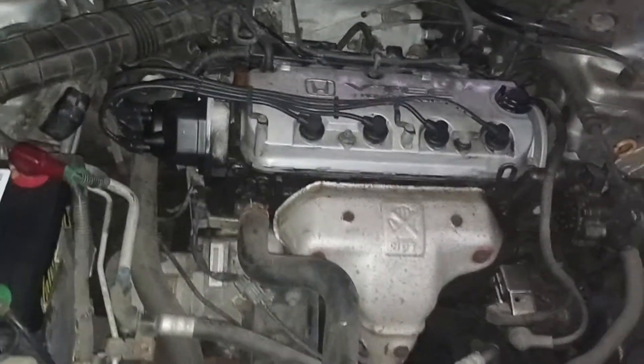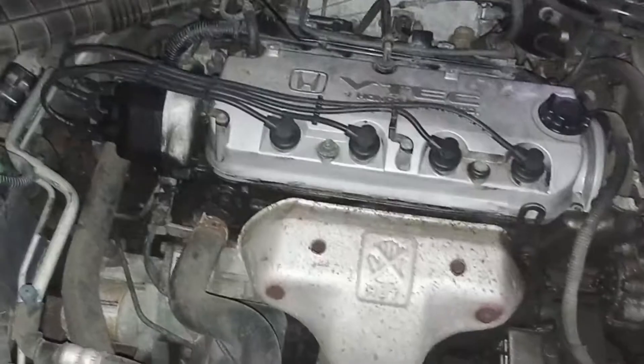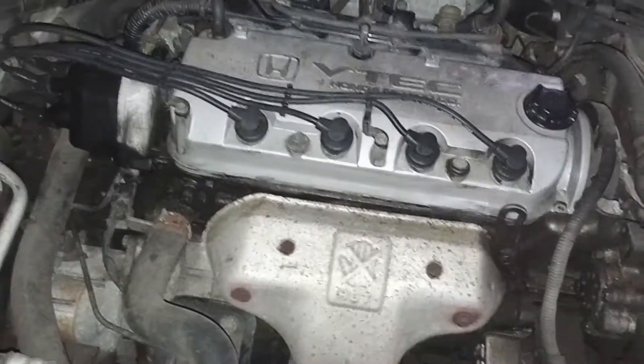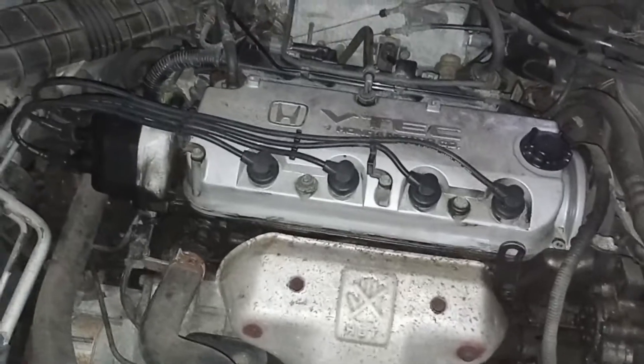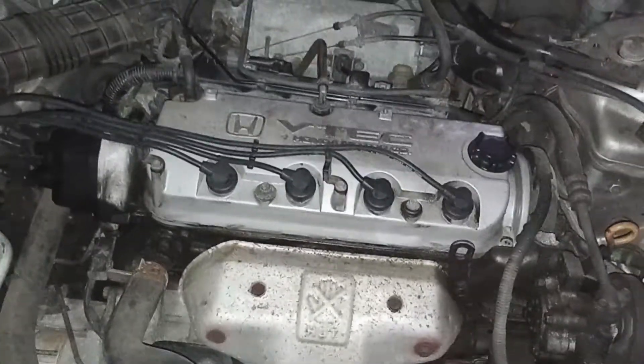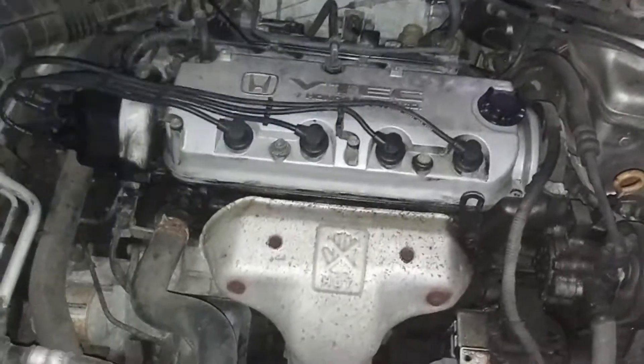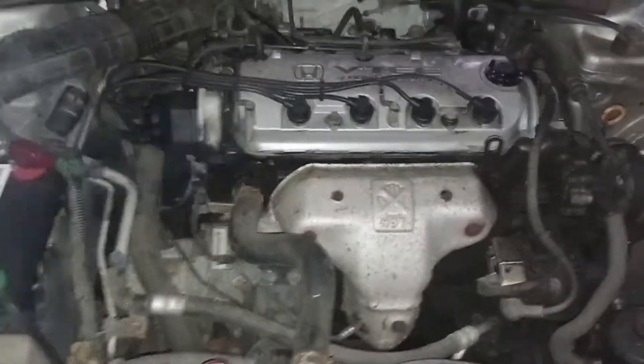I'm going to decide whether I should take the oil pan off and pull cylinder four, or just find another motor for it. They're fairly cheap — like $300 for the whole motor. So I don't know, we'll see what happens.